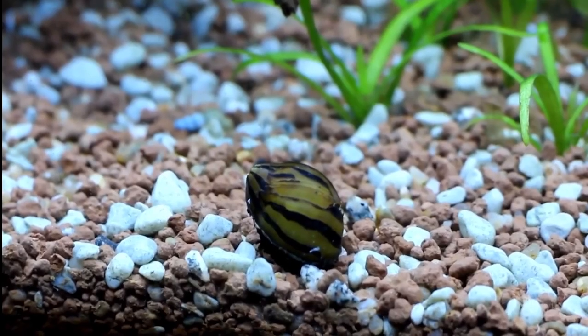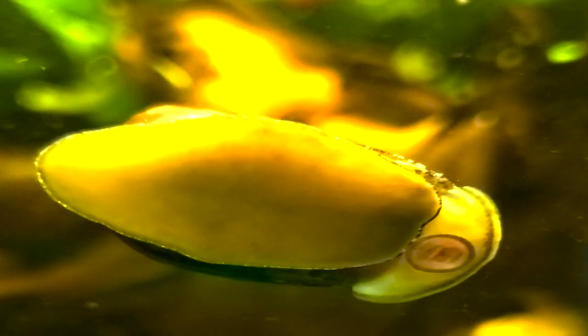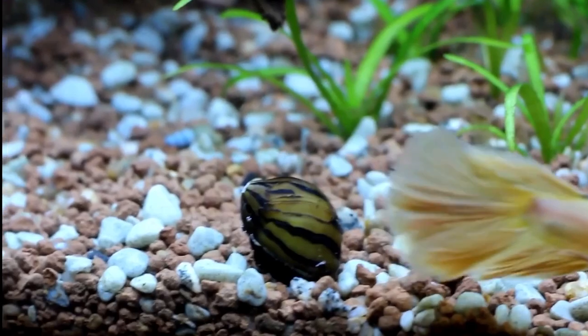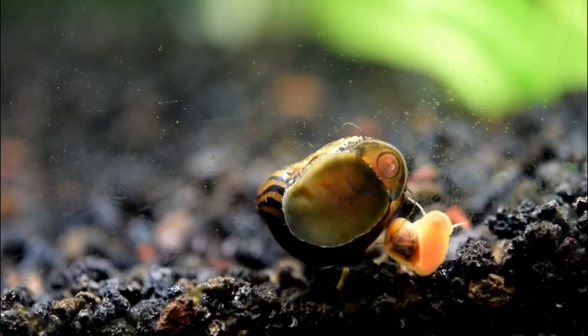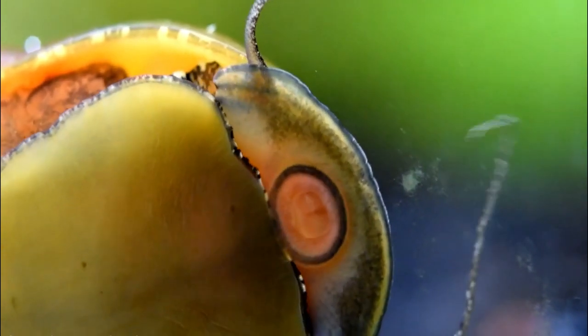The best part about these snails is that in freshwater they do not reproduce. They will lay eggs, which look like little sesame seeds on things, but they won't actually hatch because they can only hatch in saltwater. So you don't have to worry about an explosion of snails taking over your tank like you do with ram's horns or mystery snails. Nerite snails will only hatch in saltwater.